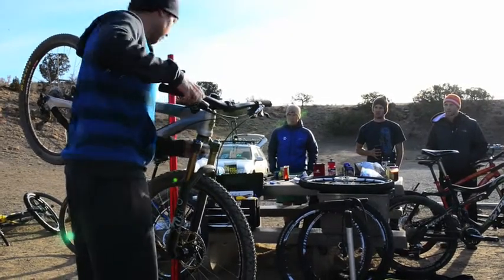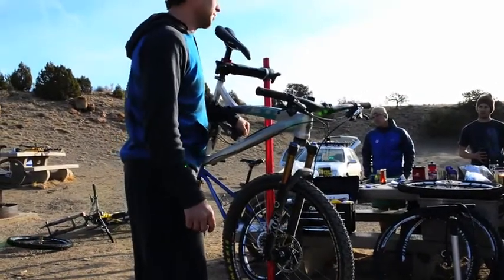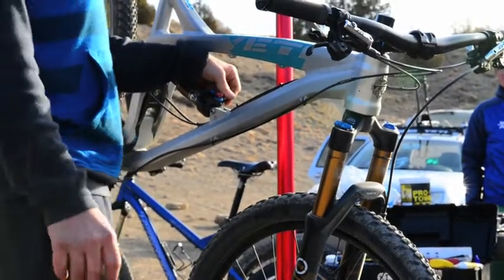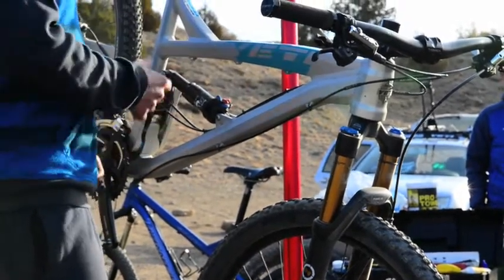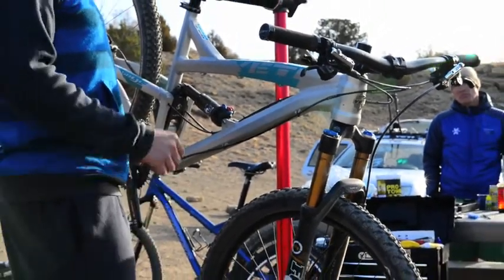Then go to the rear. A lot of the shocks each have their own spot to put air in, but this one varies a ton. On a Yeti, even across the board, there's 5, 10, 15 pounds difference from bike to bike. So it's going to be purely by sag. A lot of them are close to rider weight, so that might be a good starting point if you have no idea.